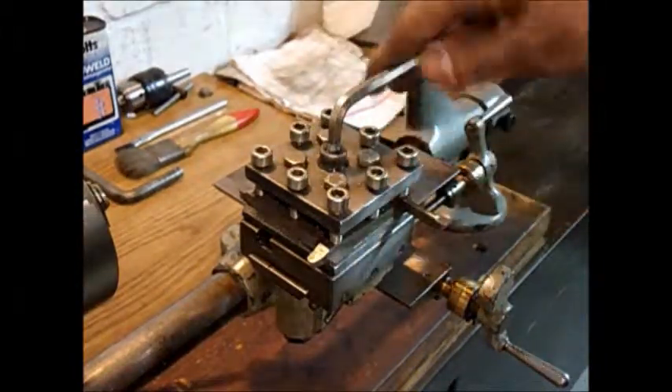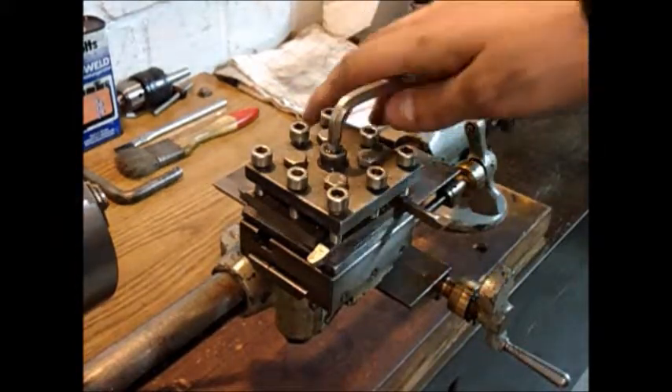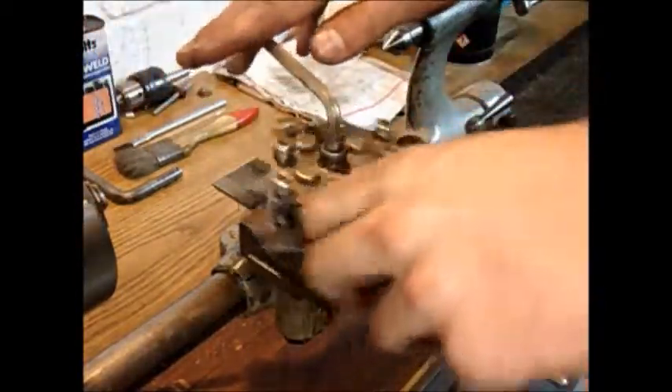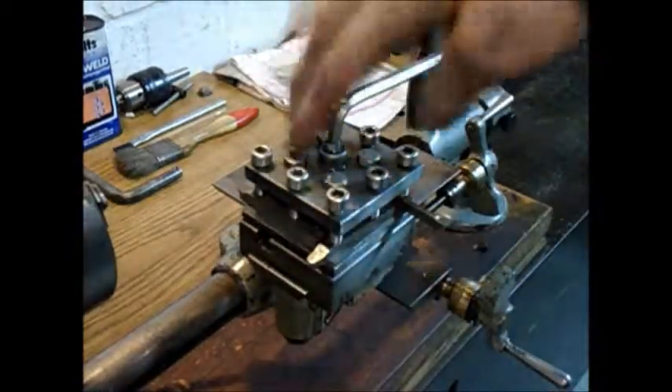In the center there's also one Allen bolt, and I soldered this wrench into it so that it is always on there and doesn't get lost. Works pretty well. I'm very happy that I made this tool post.